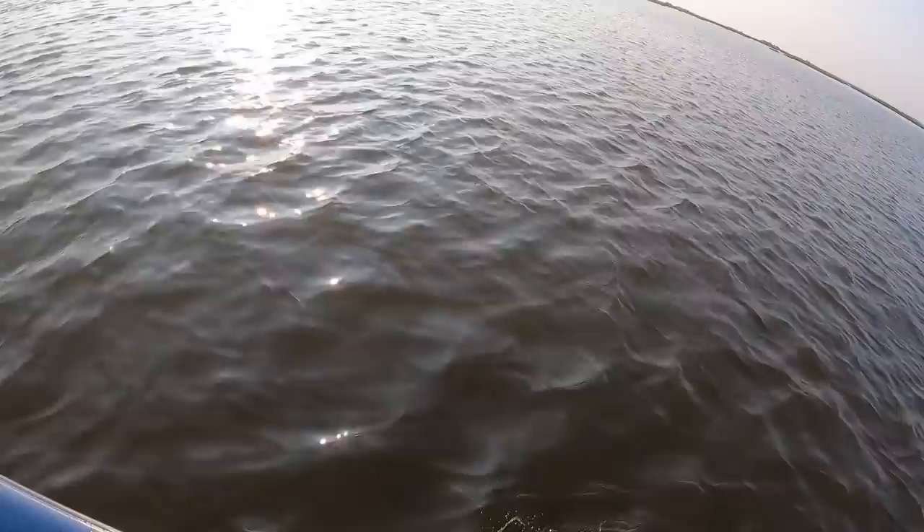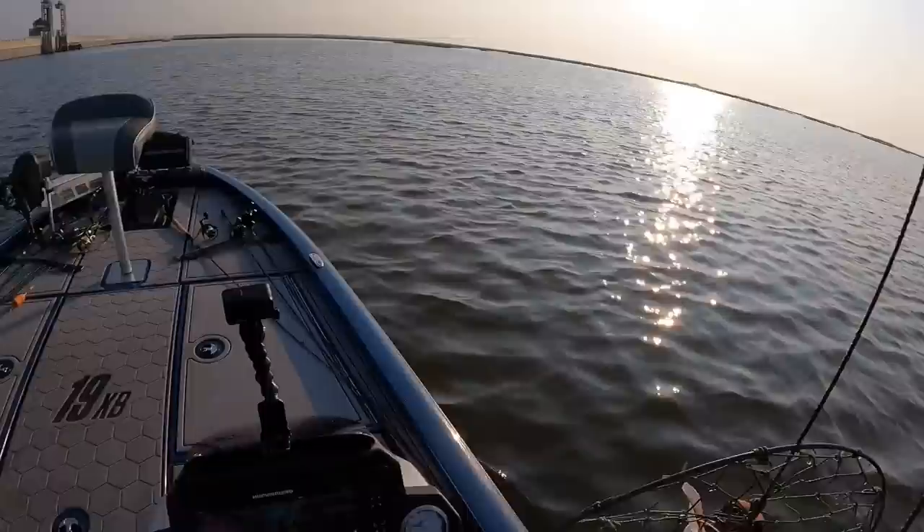Look at this — a catfish! What a disaster, he got tangled in the net. That's a first — I don't think I've ever had that happen. Not going to clean that up just yet.